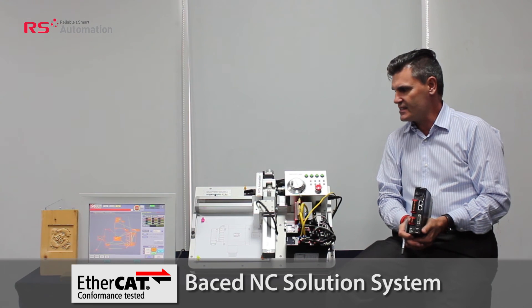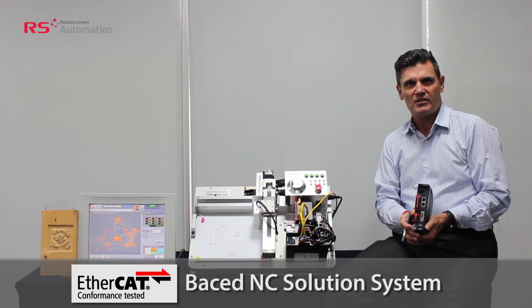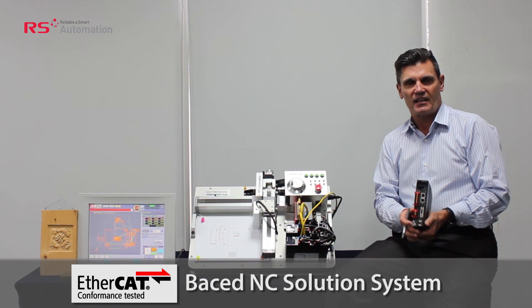The key is that this system is very, very low-cost, without having to purchase conventional CNC technology.